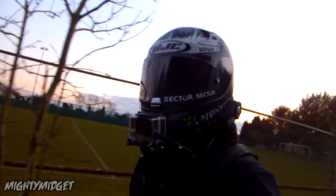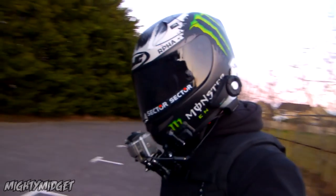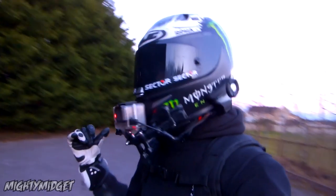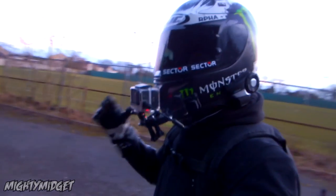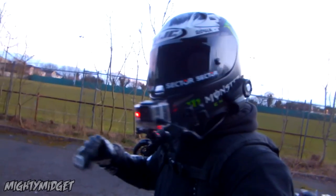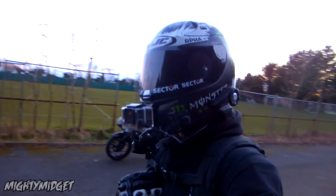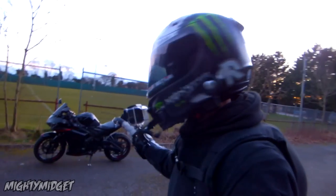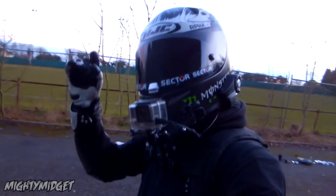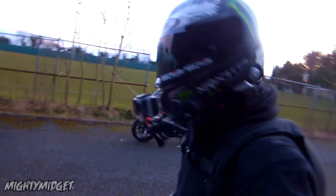Before this exhaust I had an Akrapovič slip-on when I first bought the bike — it didn't sound bad, but it didn't sound great either. It didn't have that meatiness. Honestly, if you want an exhaust for your R3, get the M4. It's a bit deeper than the others. I think the Akrapovič and similar ones sound a little too high-pitched on the R3. The M4 sounds a little bit deeper and I think it sounds awesome. I've done a whole video on that with a high-definition recorder — go check it out.